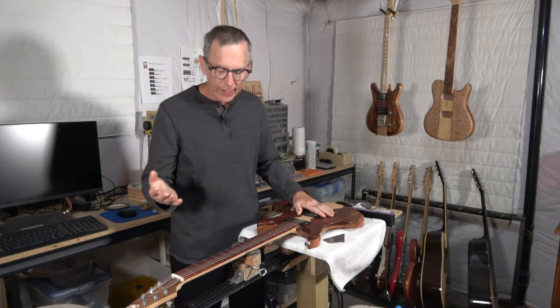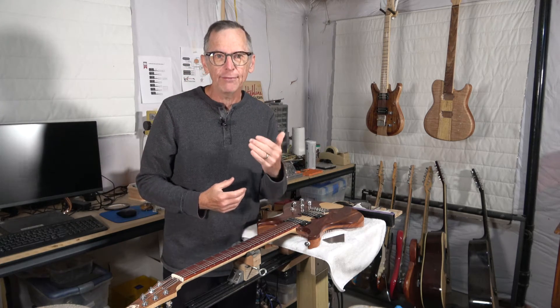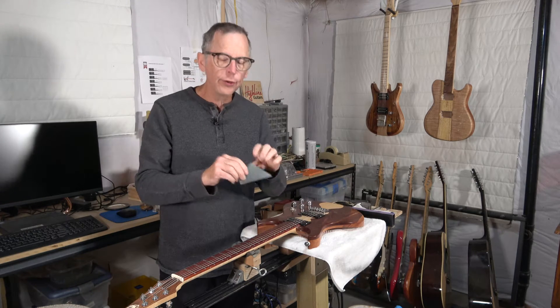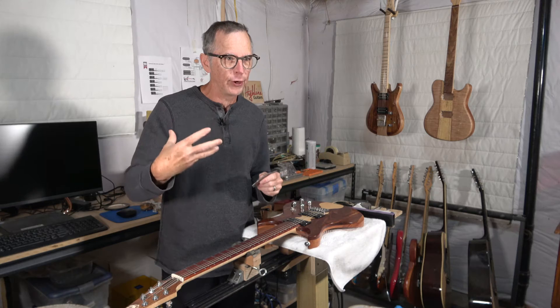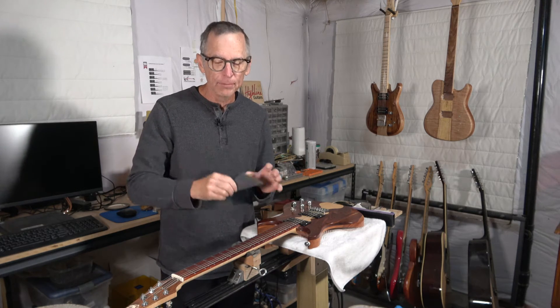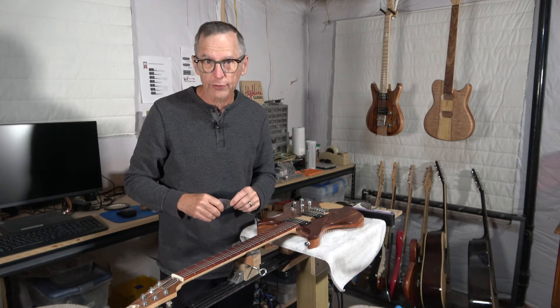What I'm going to talk about today is a question that was posed by a viewer, and the question has to do with the use of one of these tools. It's called a fret rocker. It's kind of an interesting question, and one that I think a lot of folks contemplate whenever they first use a fret rocker. So to answer the question, I'm going to have to bring it in closer and show you how the fret rocker works.